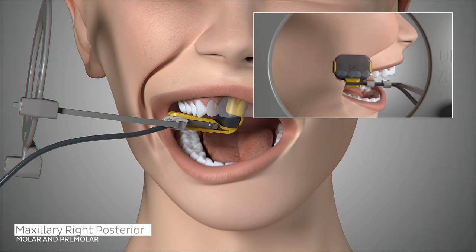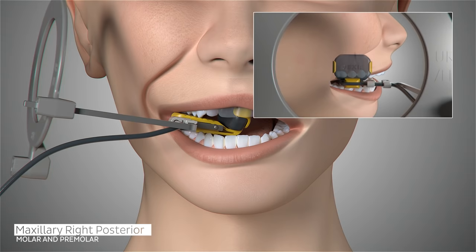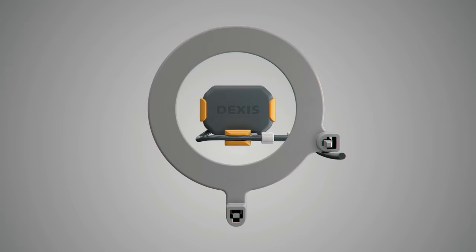Ask the patient to open slightly and gently slide the sensor forward so the contacts of the first and second premolars are centered on your sensor. The sensor should be placed far enough forward to capture the distal of the canine. Ask the patient to gently close, position the cone of the x-ray emitter, and trigger your exposure.